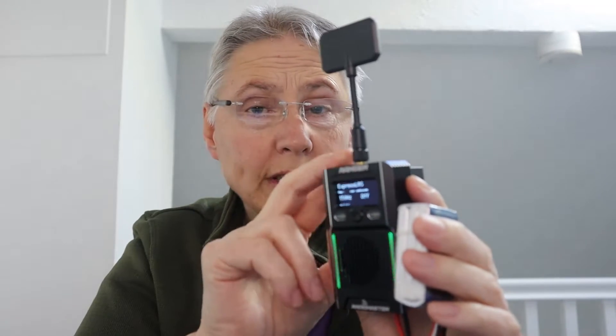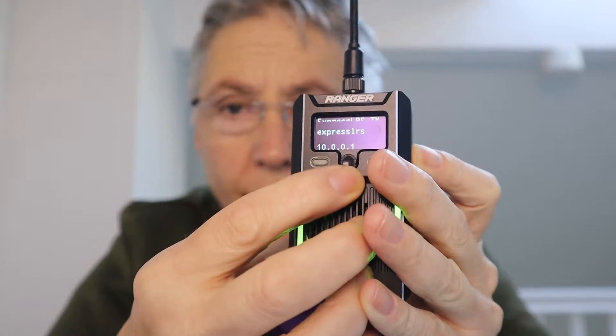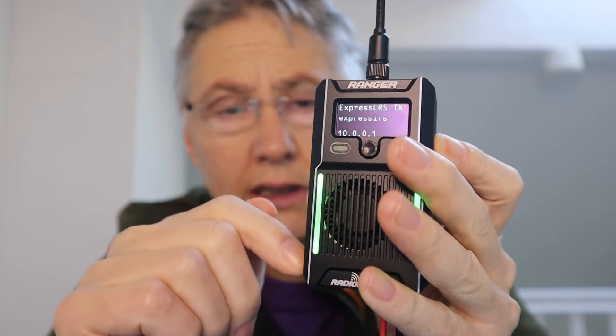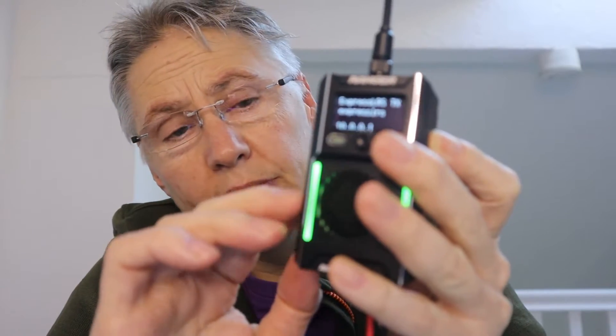All three modules have a packet rate of a maximum of 1000 Hz, and all three also have Bluetooth and Wi-Fi connectivity. The main advantage of the full size unit is its external aluminium case, which means the heat dissipation would be really good. That's why it can go up to two watts, whereas the other two units can't.